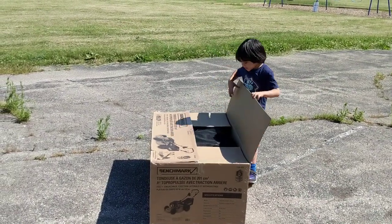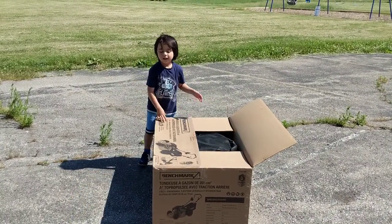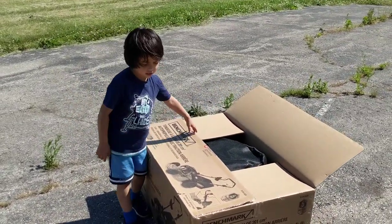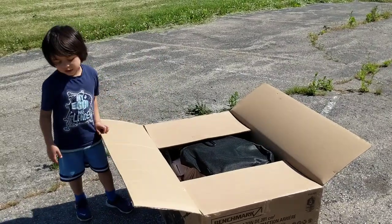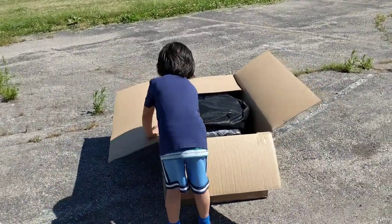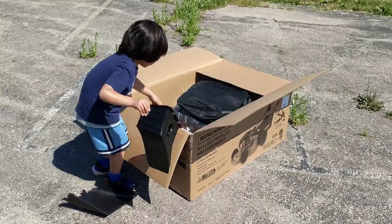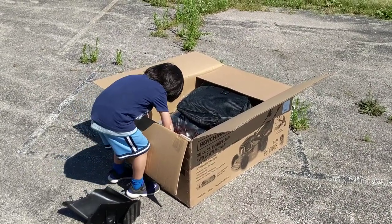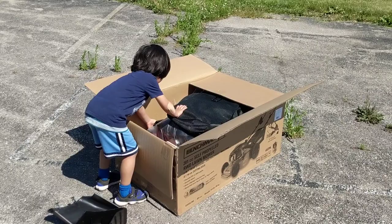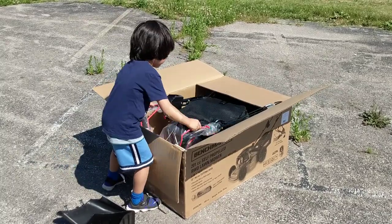Okay Austin, we bought this benchmark — it's best called the Benchmark, all right, 206 CC. It's a big one. It has electric start with a lithium-ion battery. It's a gas one, it's big — a hundred pounds. And what is that? Well, that's the handle.